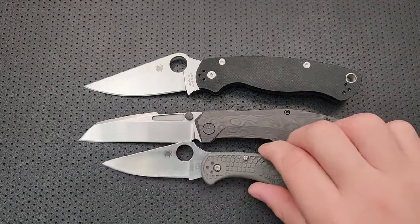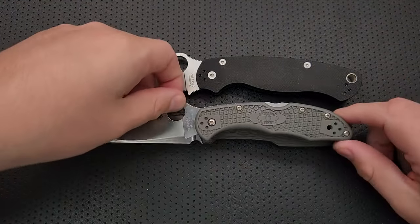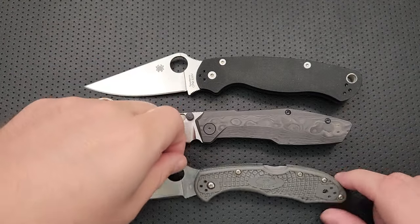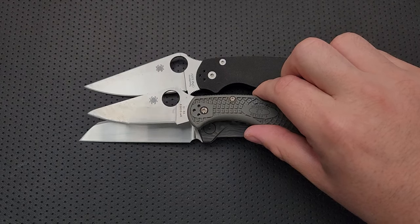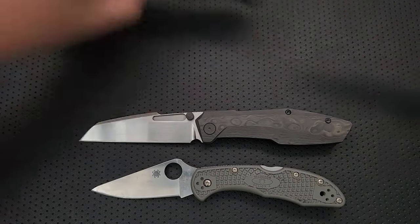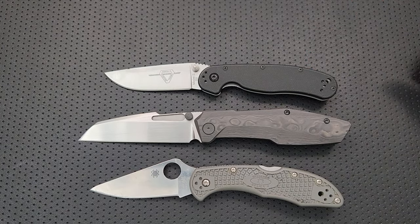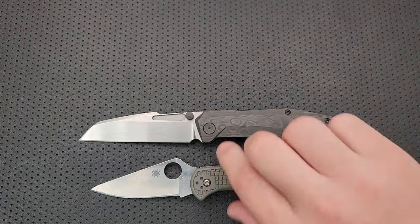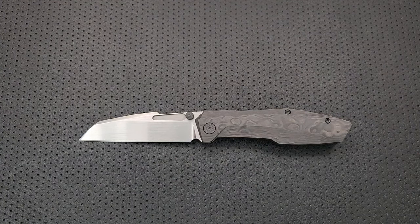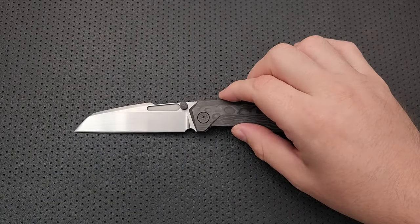Here it is against your Spyderco PM2 and your Spyderco Delica. The handle on this guy is not so different in size from the Delica, but the blade is much bigger, which is kind of cool. And here it is against the RAT 2. There is another knife by Null — I want to say it's called the Voodoo — which also had a Wharncliffe-style, but this is kind of its own thing.